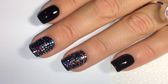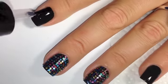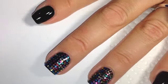On my pinky and my index finger, I'm using a coat of Seche Vite and adding metallic pink and blue studs, which I bought on eBay.